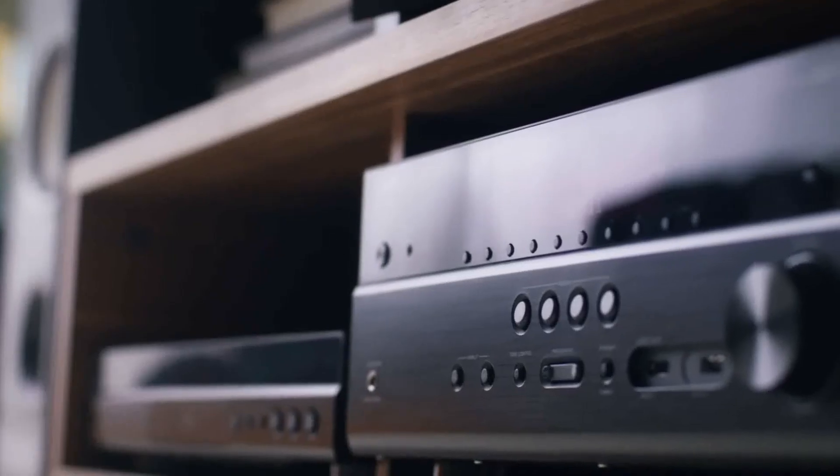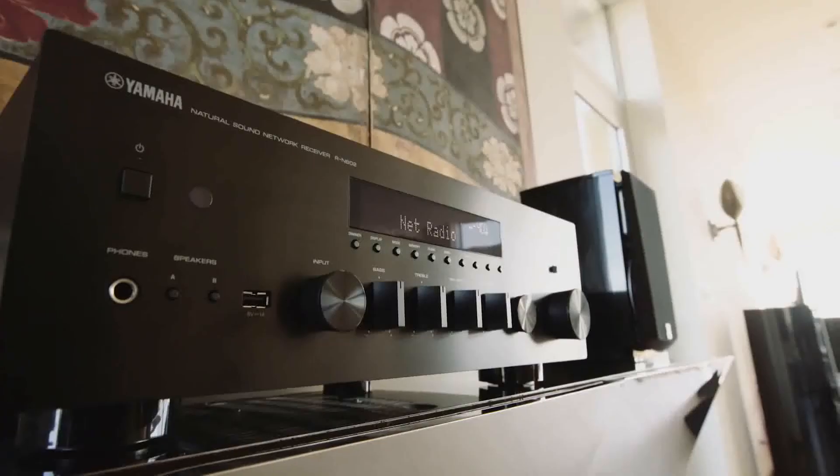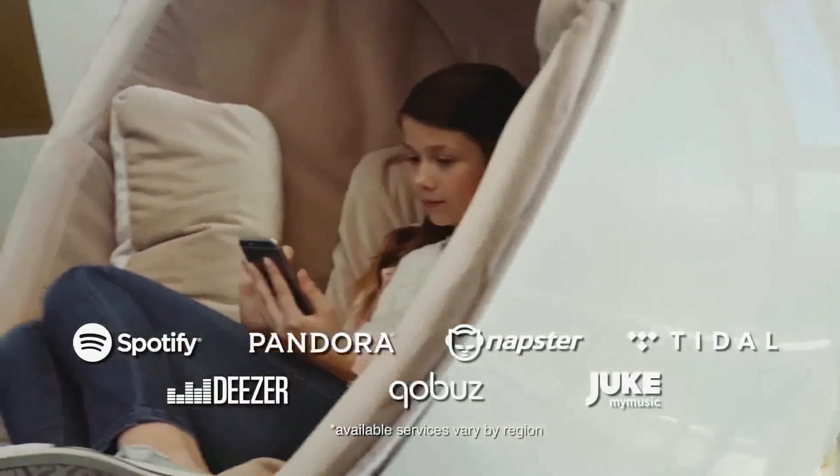With MusicCast, you can share this entertainment experience throughout your home by linking other MusicCast-enabled speakers, sound bars, and hi-fi products. The intuitive MusicCast app lets you control it all from the palm of your hand.